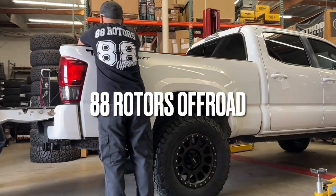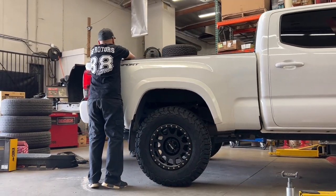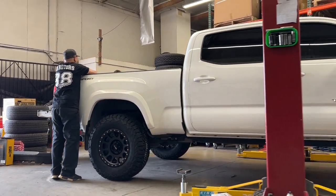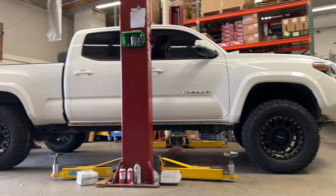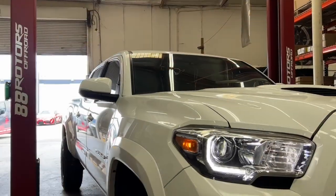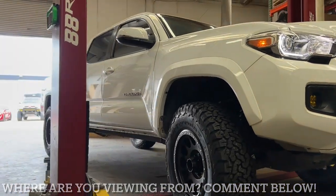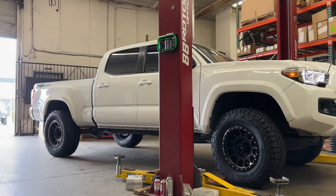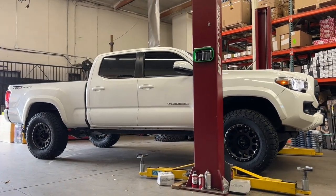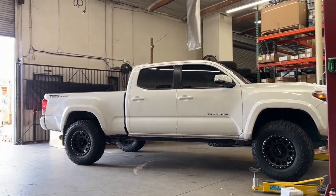Hey guys, welcome back to another video here at 88 Rotors Off-Road. Welcome back to our shop. We have a Tacoma compilation for you guys today. We're going to start off with this pre-runner. But before we get into that, let me give you some information on us. 88 Rotors is located in Southern California in Los Angeles County. If you're looking to get some work done by us, please reach out to us anytime by phone or message us by clicking on the link in the description and getting to the contact form. Let's dive into this compilation now.